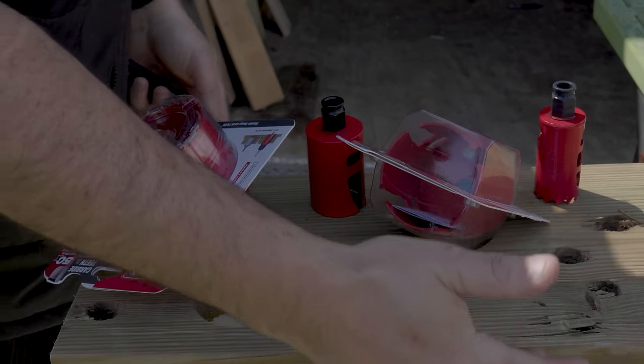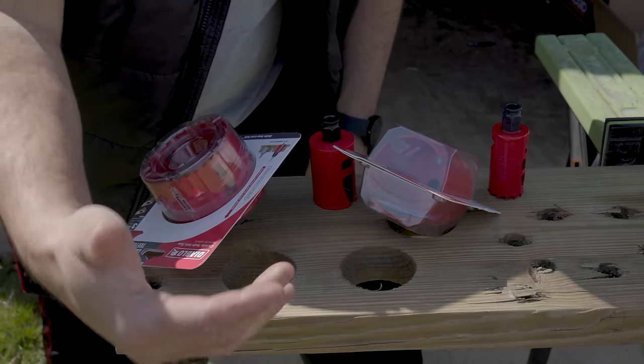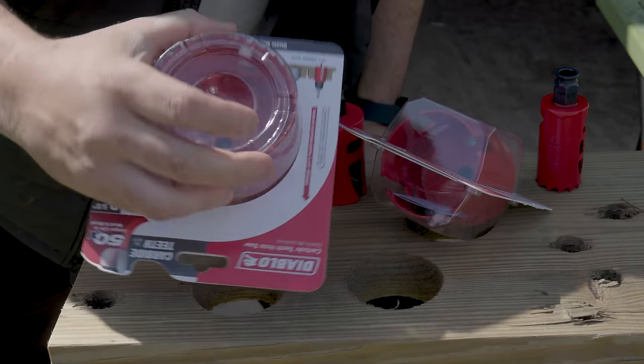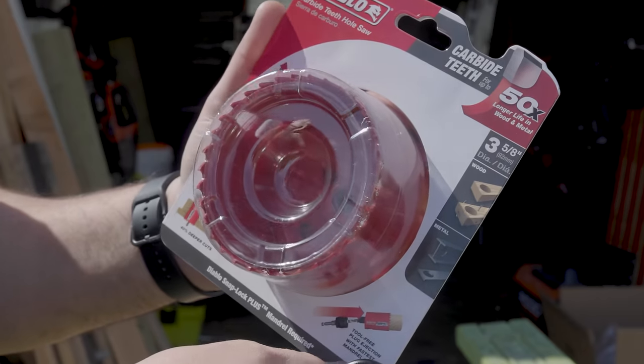So if you're in HVAC, plumbing, construction — you're running piping, running tubing, running PVC — these are Diablo's new hole saws.